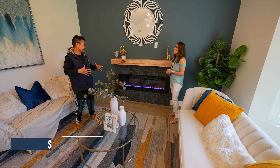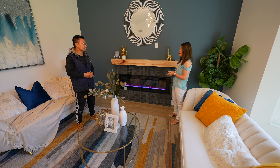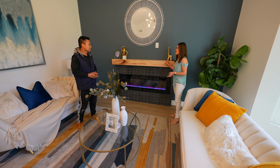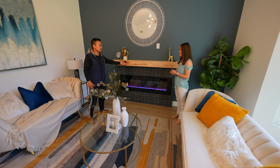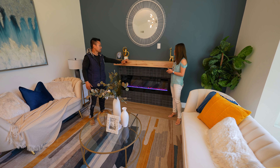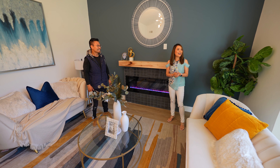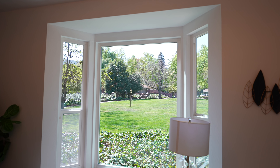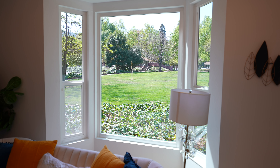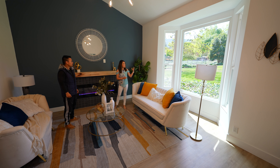It looks super fancy with the colors and the fake flame. Margie bought it on sale — she bought like 10 of them for only about $250 each, when normally they go for six or seven hundred dollars. And this mantle looks nice too — it has a little warmth. Our cabinet maker made this piece; it only cost a couple hundred bucks to make.